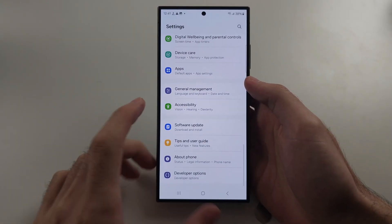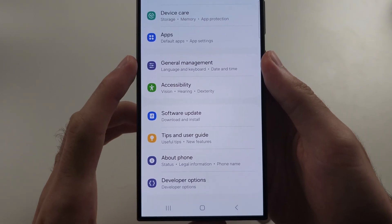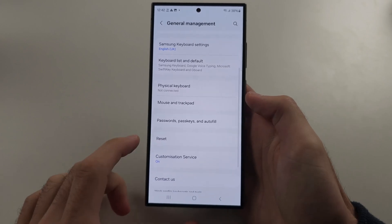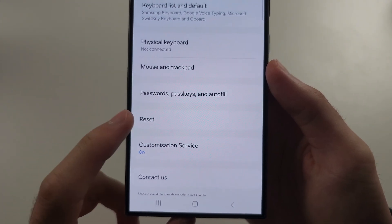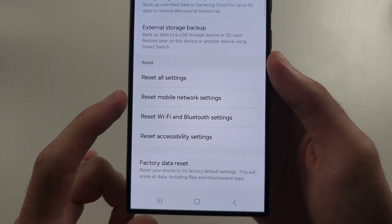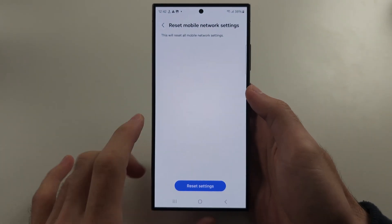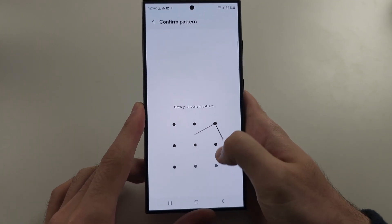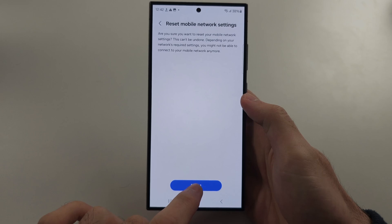Select General Management, then scroll all the way down and select Reset. Then go to Reset Mobile Network Settings, tap Reset Settings, enter your pattern, then tap Reset.